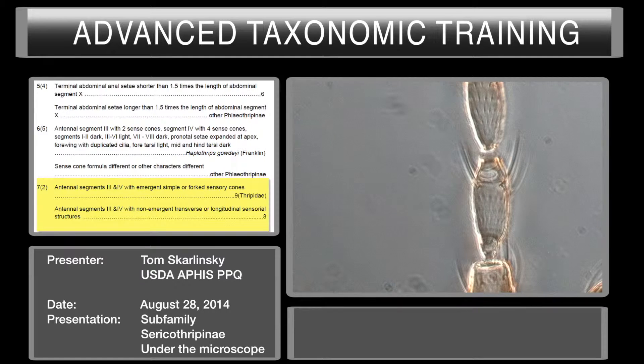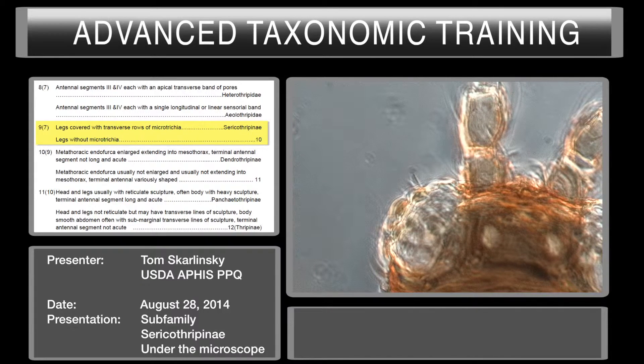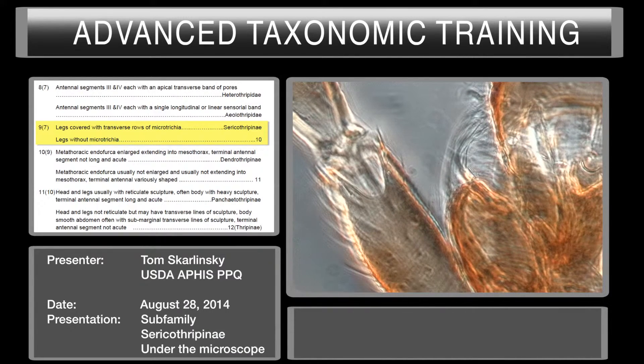So we're going to move over to couplet number nine. We want to check whether the legs are covered with transverse rows of microtrichia. Microtrichia are just like setae wannabes — in other words, they never really get long, they're very small setae. These microtrichia always look like razor stubble.